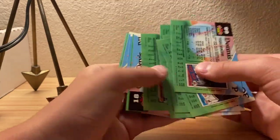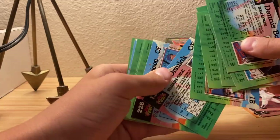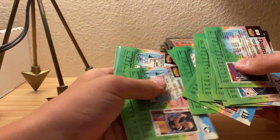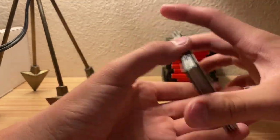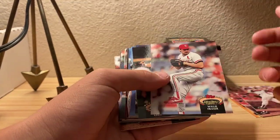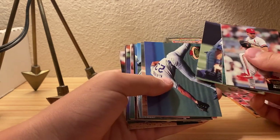Hopefully Series 3 is better than Series 1 and 2, but I do like Series 1. They're all basically the same just with different players, but Series 3 might have the better names.